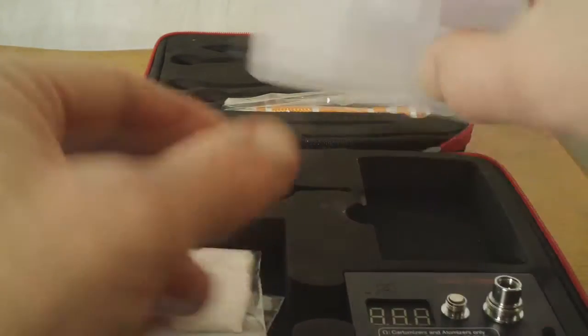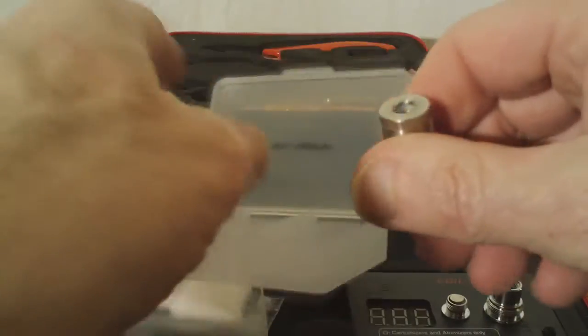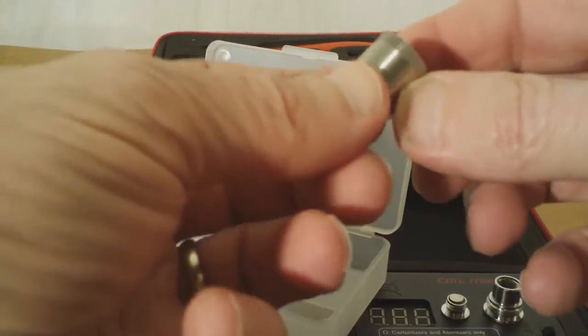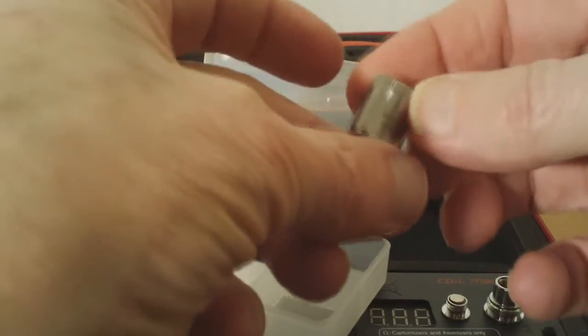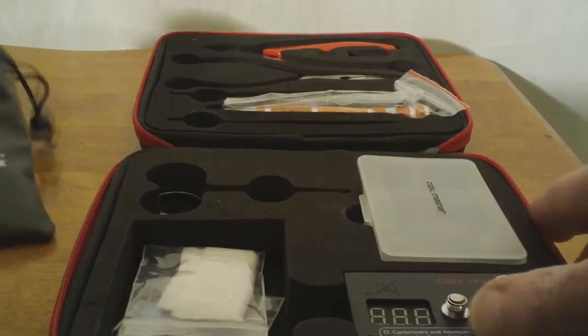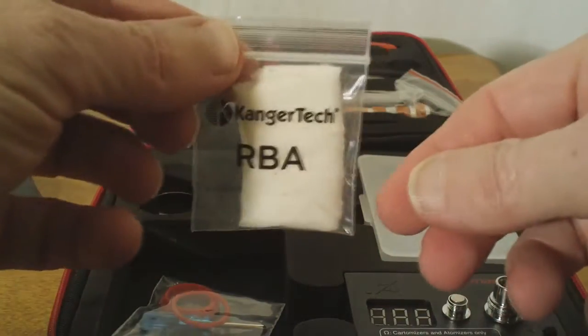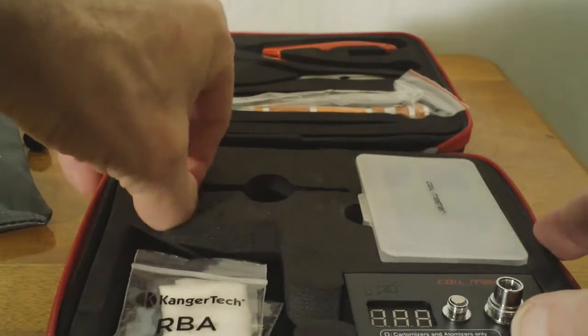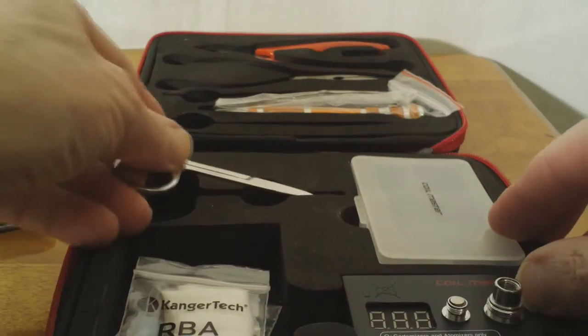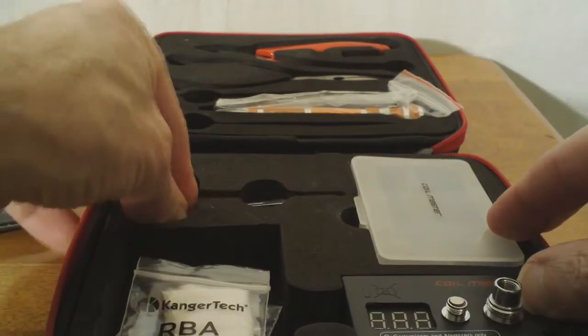Nice little plastic parts case to keep everything together. In anticipation of getting some kanthal, I already have one of the Kanger Tech mini RBAs in there that I will be hopefully wicking and also wrapping some coil for. I actually even have the cotton in there too. Got some nice scissors to trim your excess cotton once you've got a coil built and you're ready to wick it.